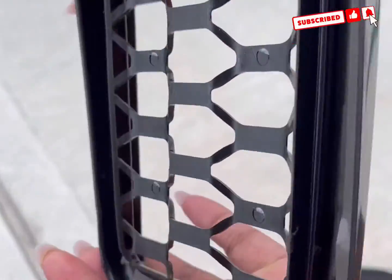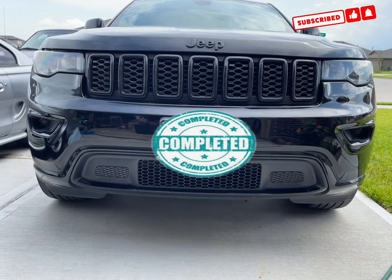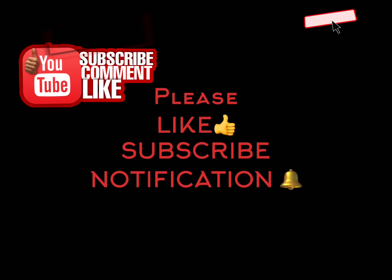Then you're going to place the ring covers according to the shape and size on your truck, and boom — there you go! I like everything. If you enjoyed this video, please like and subscribe, and don't forget to hit the notification bell. See you next time!